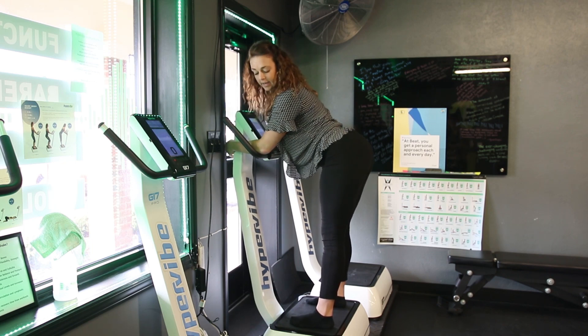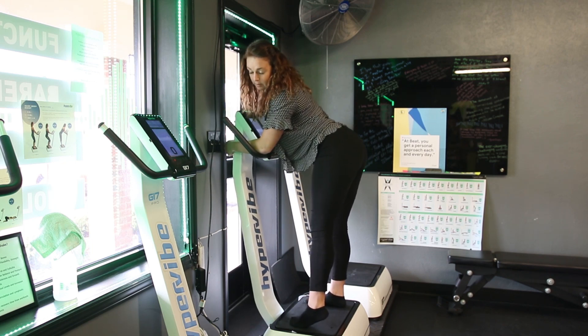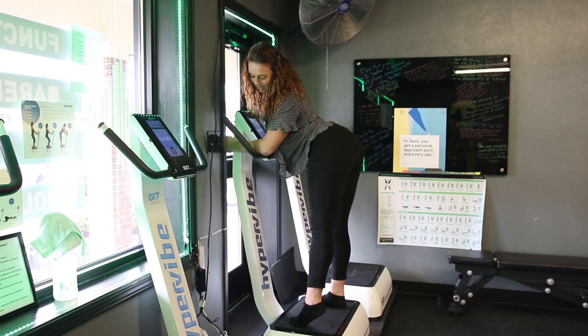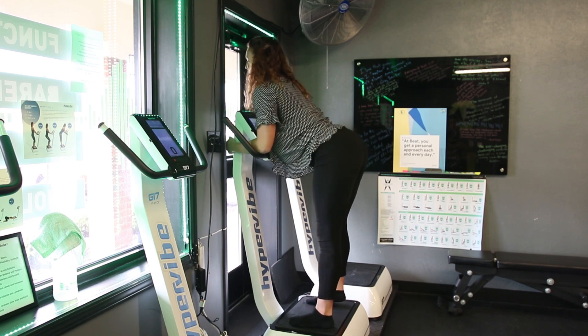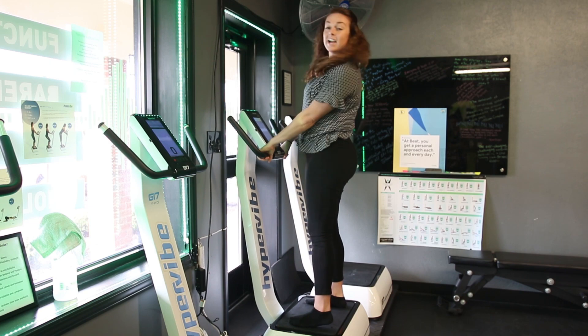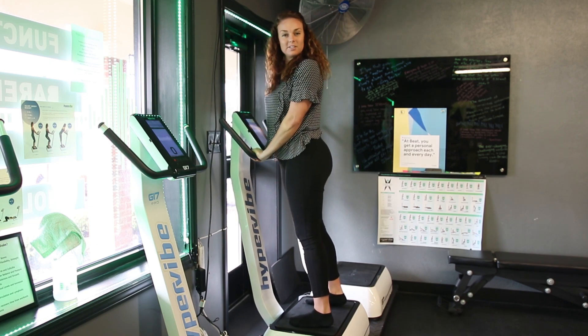The next level of that is picking that foot up, heel up off the plate, squeezing that shoulder down and back. And those are some back chain lat engagements all on the Hypervibe.